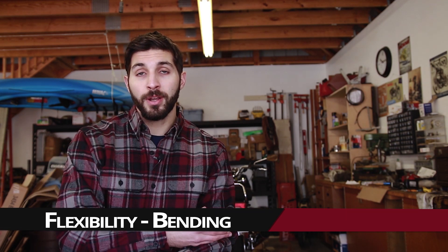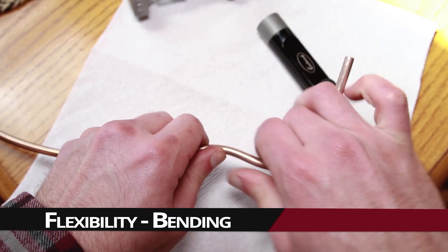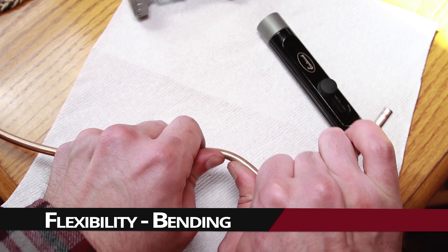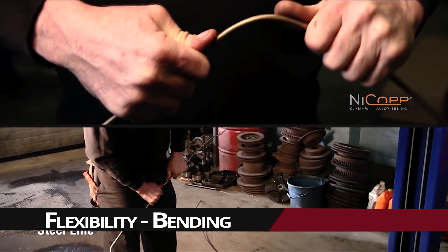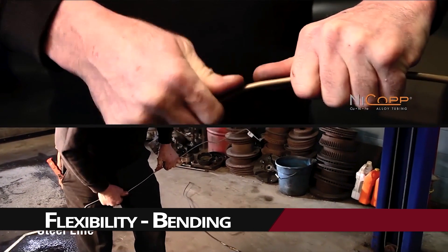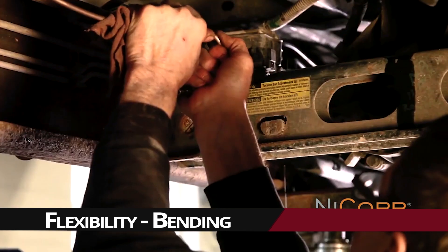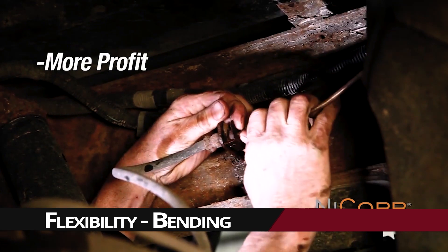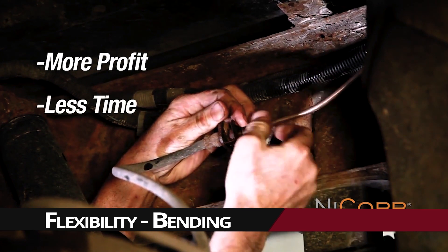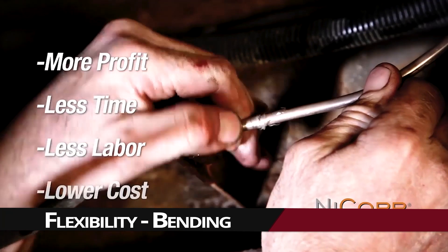Another great characteristic of NICOP brake line is that since it's mostly copper, which is a softer metal, it's a lot more flexible and easy to bend. You don't need any special tools to put bends in it. That's a huge benefit — you can run a straight piece through a tight section and do the bend afterwards, so you don't have to run unions or junctions on the brake line, which makes it less prone to leaking because there are fewer fittings and connections.